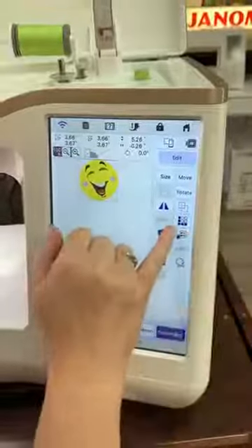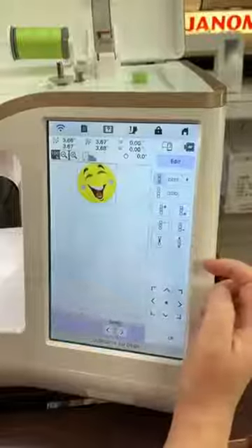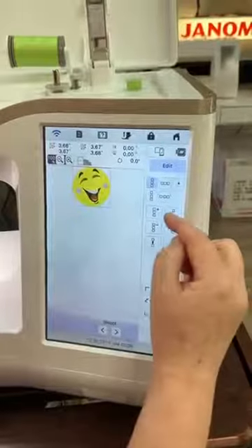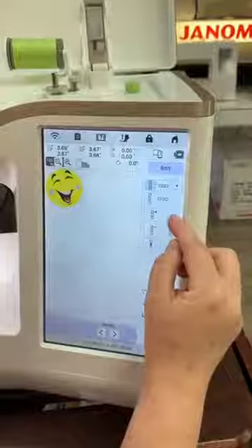Now we're going to come here to what's called the border function. We're going to add up and down here. You can go up and down or sideways — we'll just do both here.